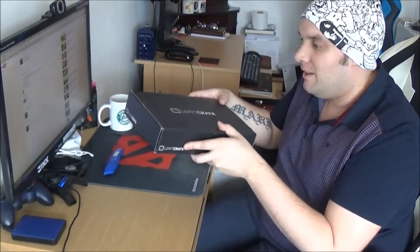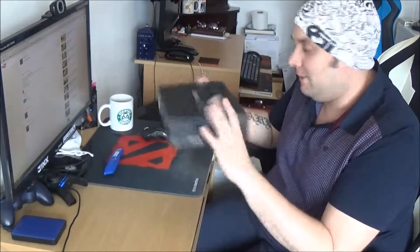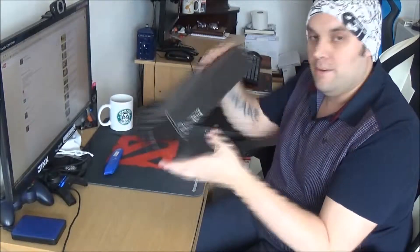The month's theme is covert. So I'm thinking spies, James Bond, those type of crime fighter-y guys — a bit of MI5, a bit of CIA. So it should look pretty cool. I'm expecting some sort of gadget as well hopefully. So March Loot Crate 2015, themed covert — let's get it open.